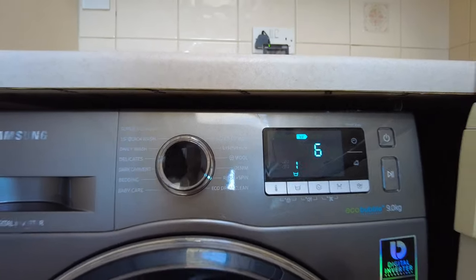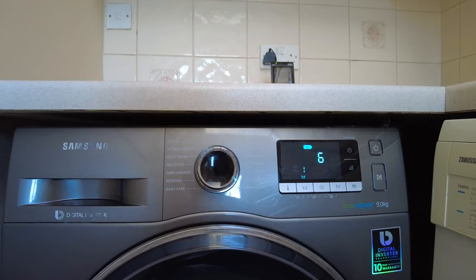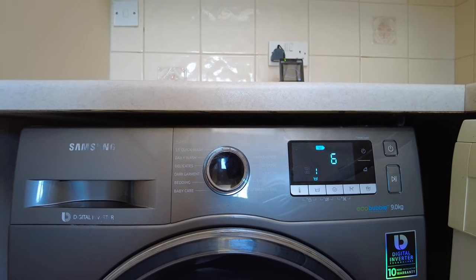So that's how you do spin only on the Samsung EcoBubble washer. Check out my other videos on this on the channel, ask any questions you have in the comments below, and I'll be happy to answer them.